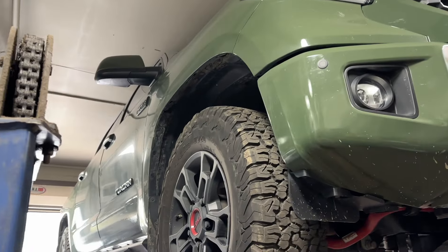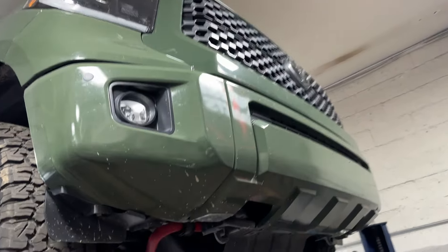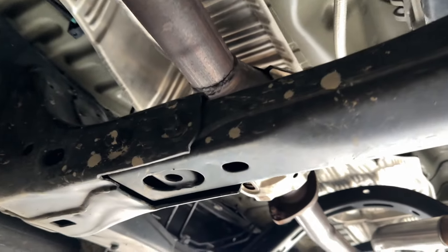So we showed you guys on this beautiful TRD Tundra what was done before and how it sounded before. Now let me show you guys what we just finished doing. It's got factory converters still the same — there and there, and right there and right there, a total of four.